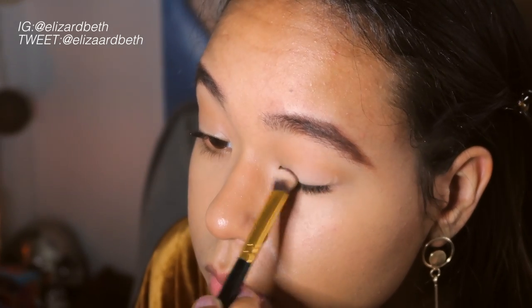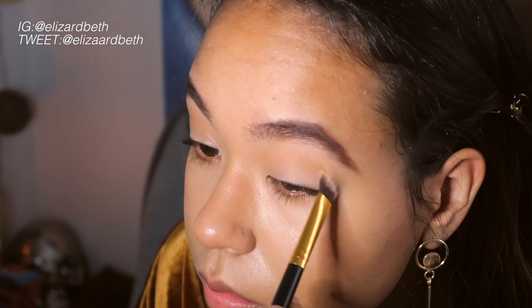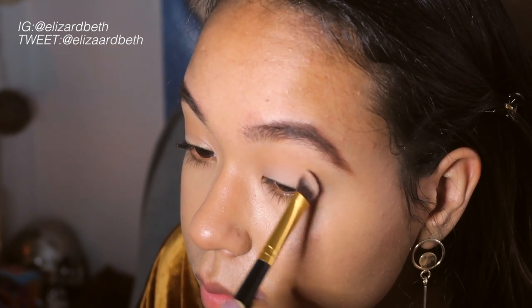Right here I'm just taking a white eyeshadow — you can use any brand — and I'm just going to apply that over the lids just to help the eyeshadow colors pop even more.